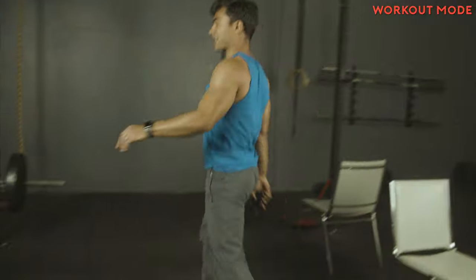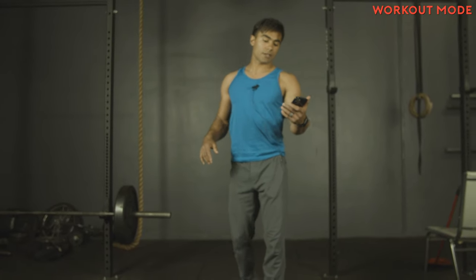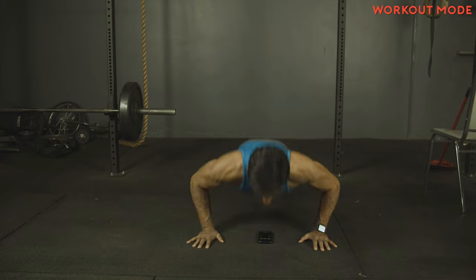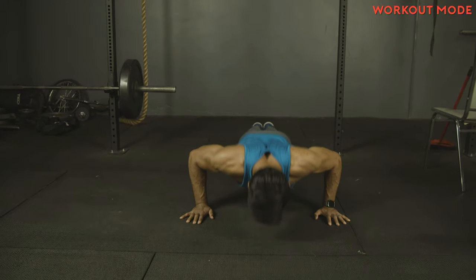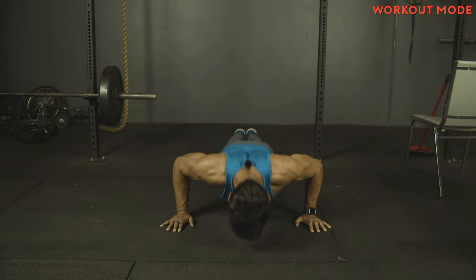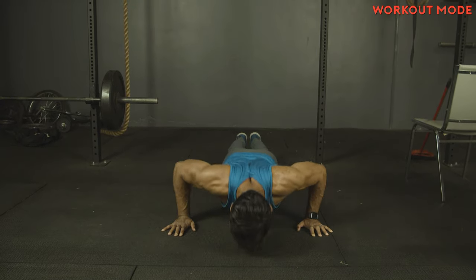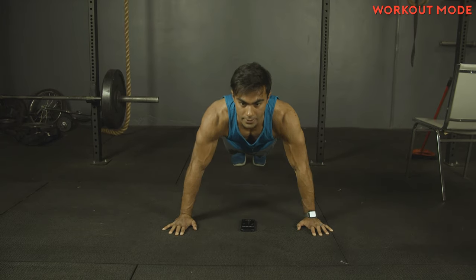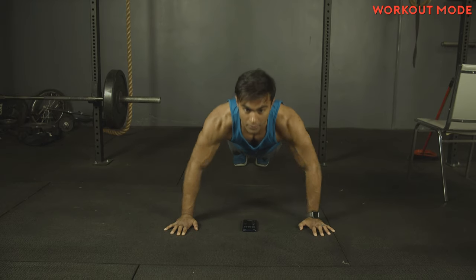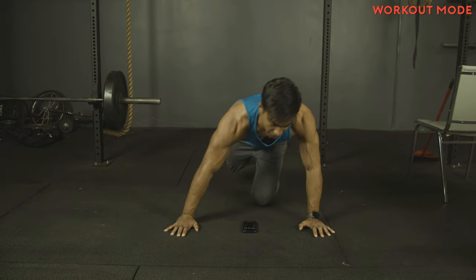We'll take 10 seconds off between each round just so you can catch your breath. Three, two, one — and push-ups. I'll do them face-on this time so I can see the clock. I'm going a little bit wider this set, just to mix it up. Breathe. Hang in there, everyone — I'm with you, literally doing it, you can see. 10 seconds. And five, four, three, two, and one. Good.